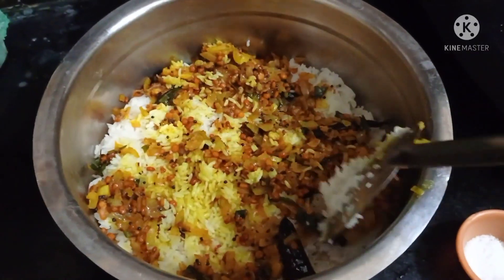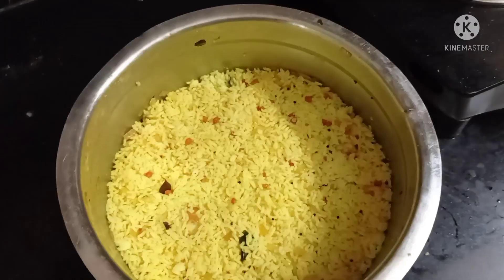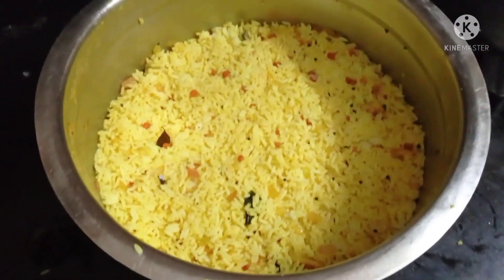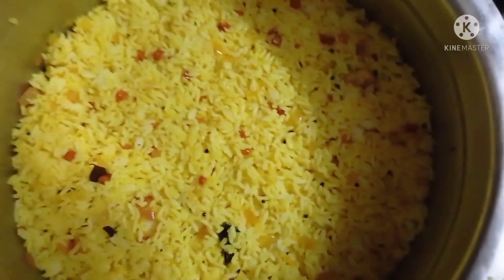Add the gravy with a layer by layer. We will make it easier. Let's put the sauce in it and we will add the sauce in it.